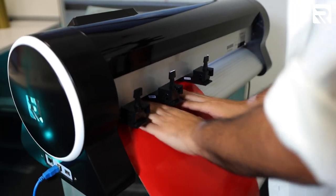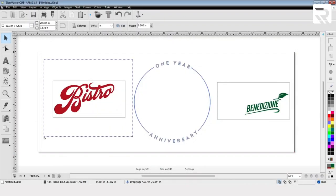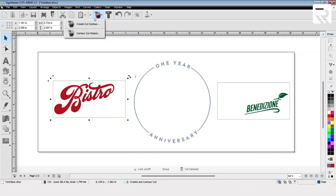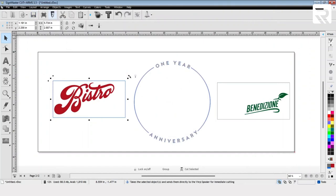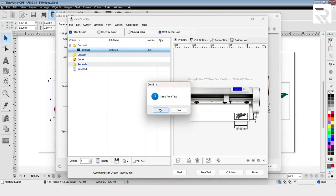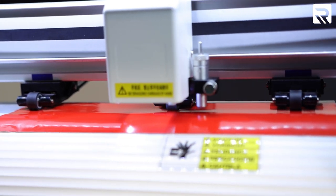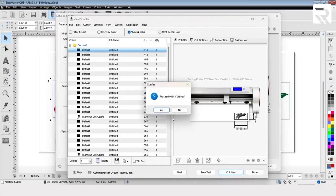Let's go ahead and do our next two designs. We're going to select our second design. Left-click and drag over the Bistro sign. Select the Apple icon, Create Cut Contour, and same thing here — select Keep Holes. Accept. Then move over to the Cut icon. Once again, make sure that Mirror is unselected. Click Area Test, and once that area test looks good, go ahead and select Cut now.